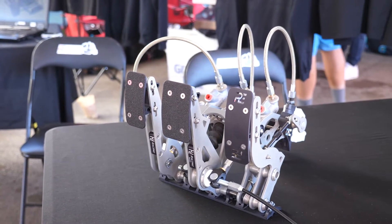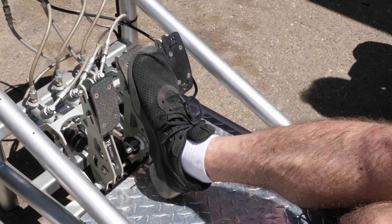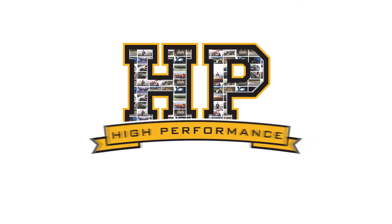One of the common modifications we'll see in professionally built race cars is the use of a pedal box. A lot of people might not understand what a pedal box is and why we may need it, so we're going to dive in and find out all of those details. To start with, let's talk about the braking system in a production car.